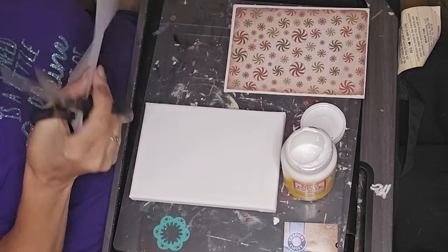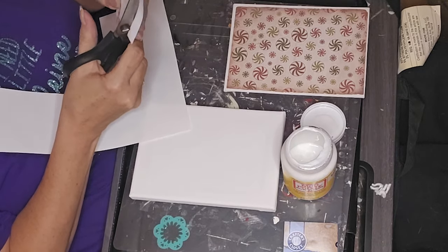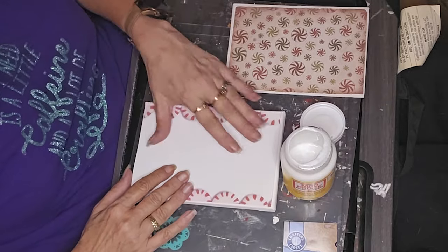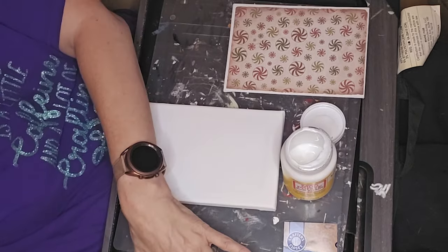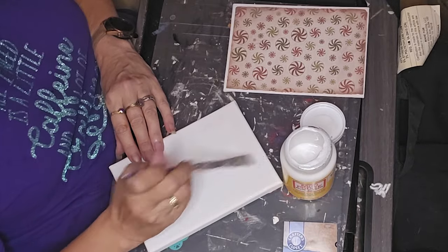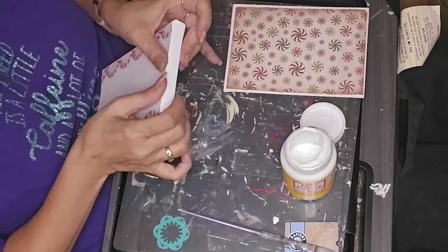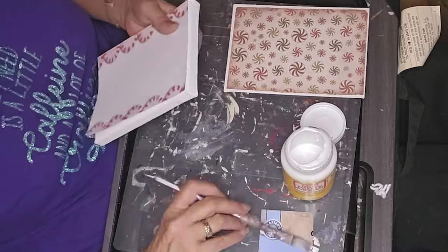I kind of have a gingerbread-y thing going on with the first two projects. I took and cut that one out, did the same thing — Mod Podged it on. I didn't need a whole lot of design on that one because we're doing a busted canvas, which is going to bust out of the middle. I thought the peppermints on the edge were a neat little way to have a little something on the front without feeling like I was wasting a whole bunch of design.